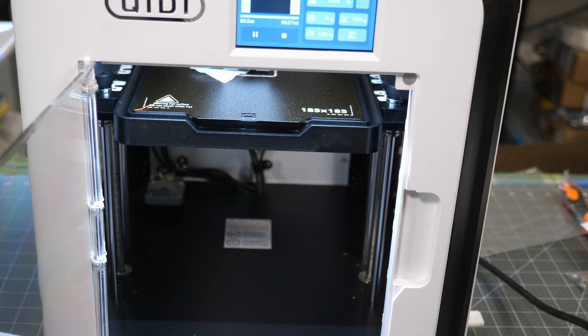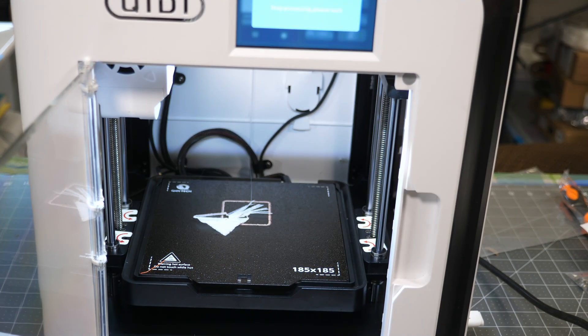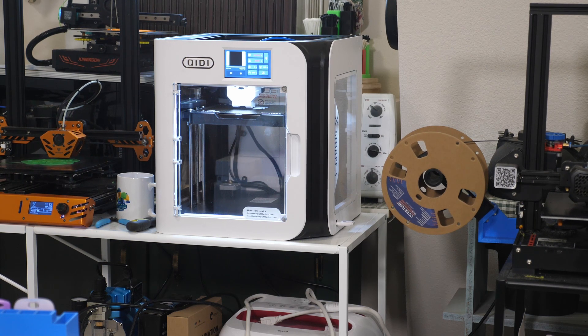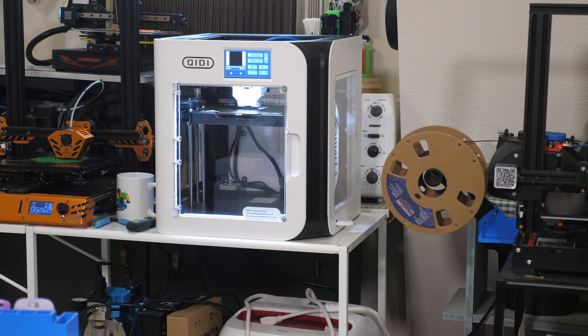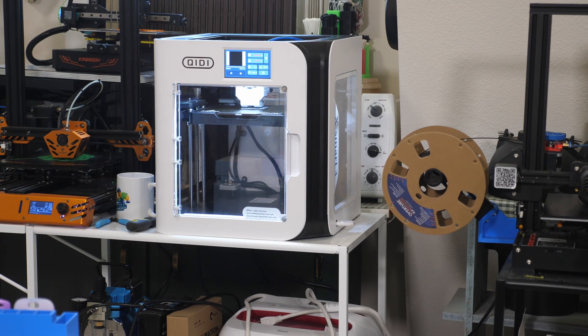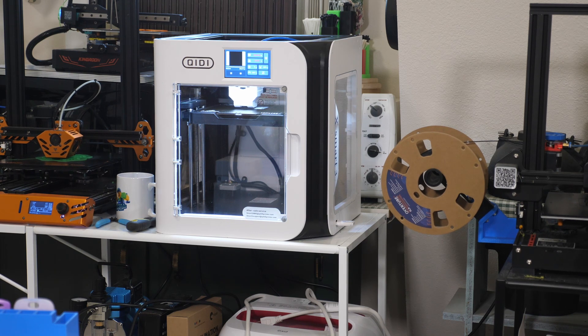The print came loose. I may need to clean that bed too, so I'm going to do both. I relocated it and cleaned the bed with 90% isopropyl alcohol, and I set the bed to be heated at 60°C because we have a rather cool ambient temperature up here - that's where I run all my other printers at. And now it appears to be sticking just fine, so we'll let that go through.